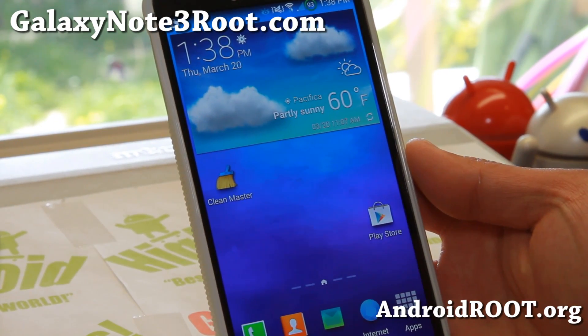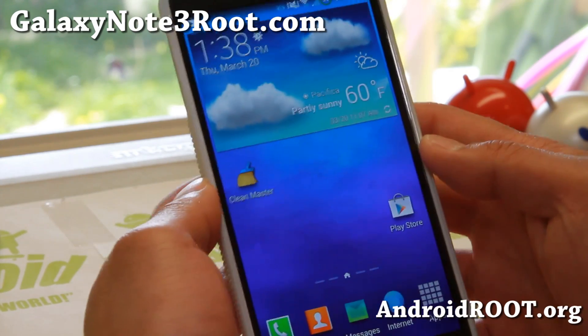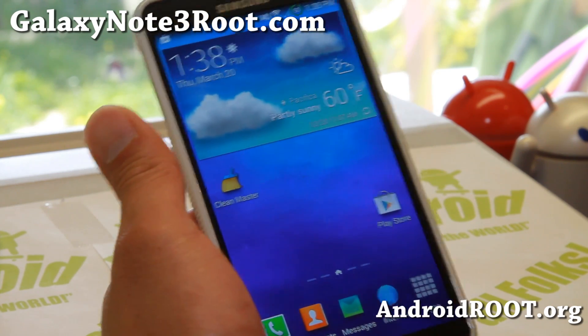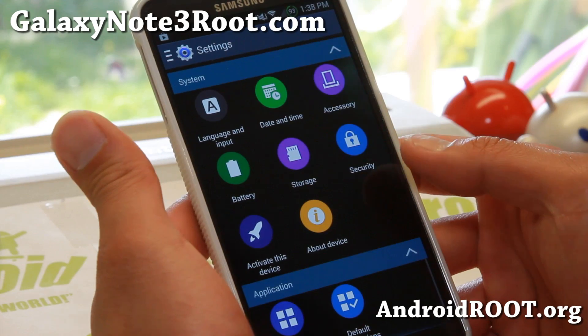Hi everyone, welcome to GalaxyNote3Root.com. We're on a custom ROM marathon probably this week since I'm so far behind. But next up is Sprint Note 3 Saxtrom. This is based on the latest Android 4.4.2 KitKat.